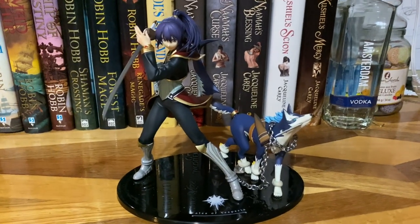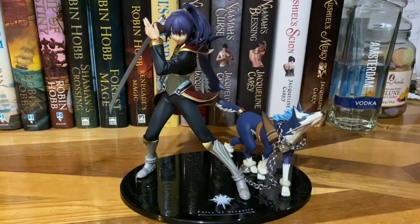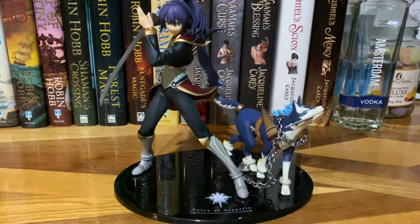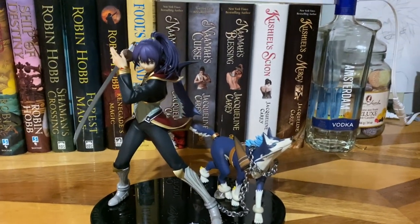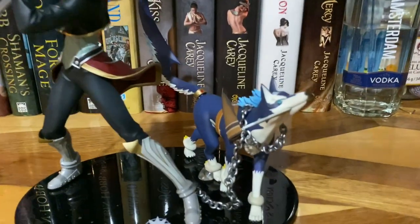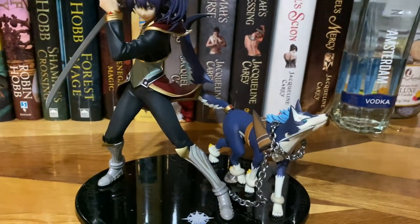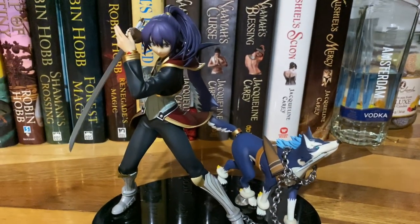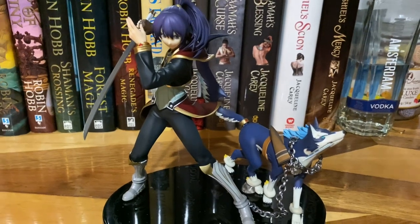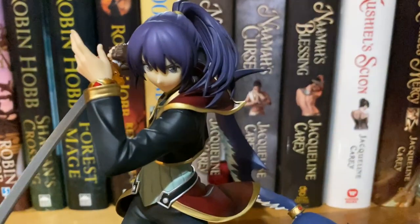Hey everyone, it's Kidu, and in this video I'm going to be doing a closer look of Yuri from Tales of Vesperia — his new figure. It's like an alt costume he has in the game, and he got a re-release, which is super exciting. I apologize if I'm kind of quiet; I am filming this at like 5 a.m. and everyone's sleeping.